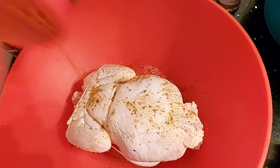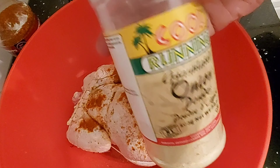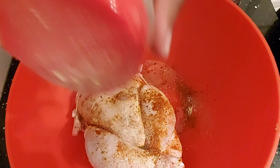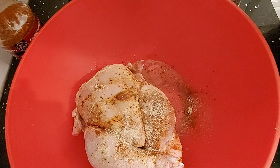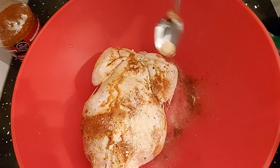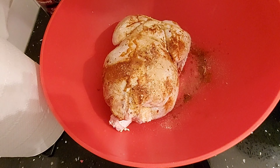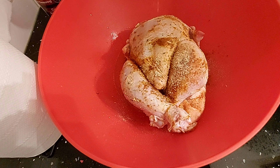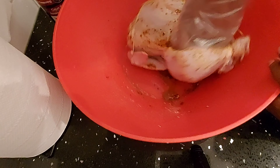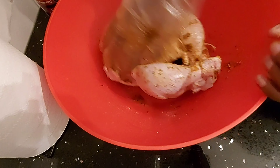Add in some paprika. Add in some garlic and some onion powder. Add in a teaspoon of garlic powder. Then add in some fish and game spice.